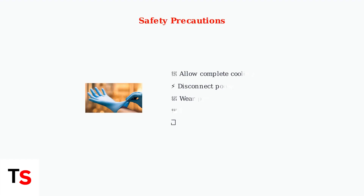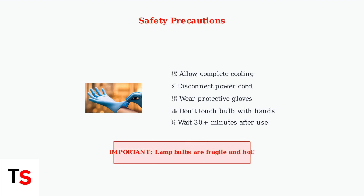Always follow safety precautions when working on your projector: allow complete cooling, disconnect power, wear protective gloves, and never touch lamp bulbs with bare hands. Let me know in the comments.